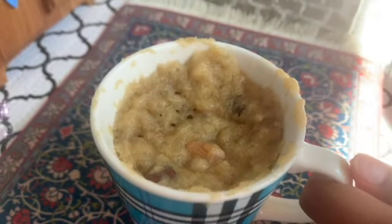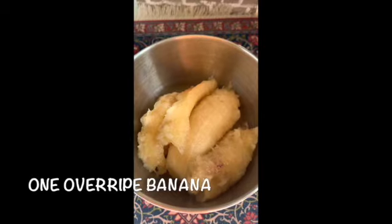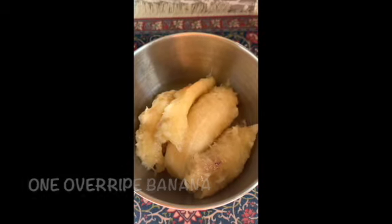Welcome to NanoCooks. Once a banana is overripe, you can make banana bread.